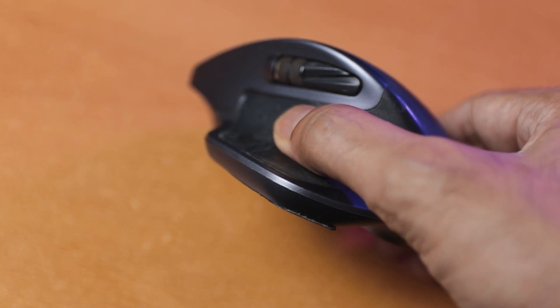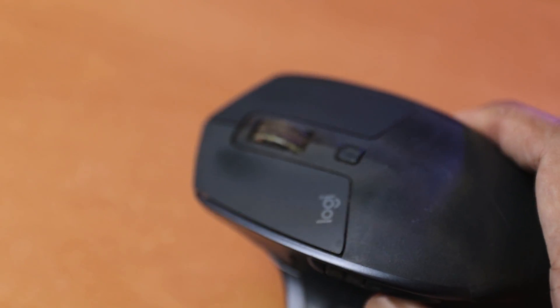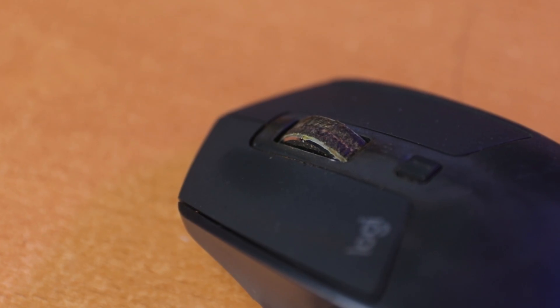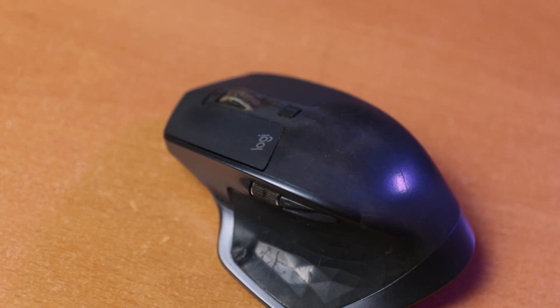I actually own the Logitech MX Master 2S. I have used it until it's on its very last legs — the hidden button is not working anymore and rust has formed over the scroll wheel. And yes, I use this mouse for gaming as well, and I was honestly very happy with how it feels.